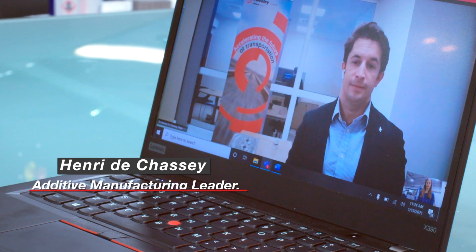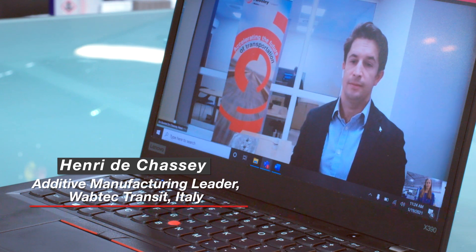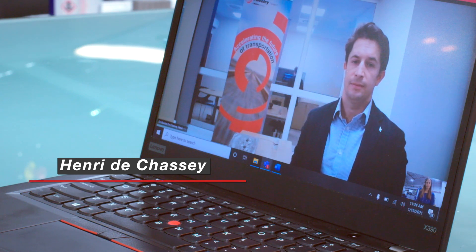Hi, my name is Jennifer Coyne, and I lead the additive manufacturing team here at Wabtech. I'm joined virtually today by Henri Deschassi, who's in Italy. He's our AM leader for Wabtech Transit. Henri, can you tell us a little bit about your involvement with AM at Wabtech?